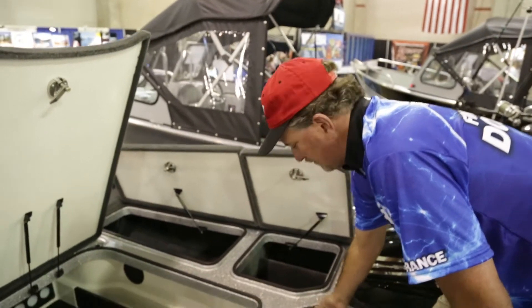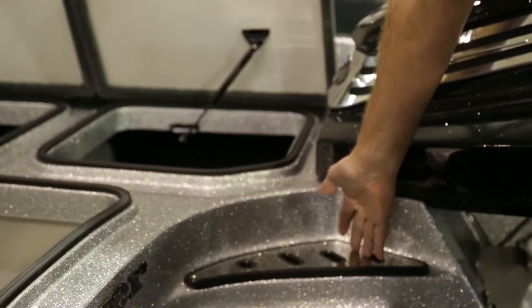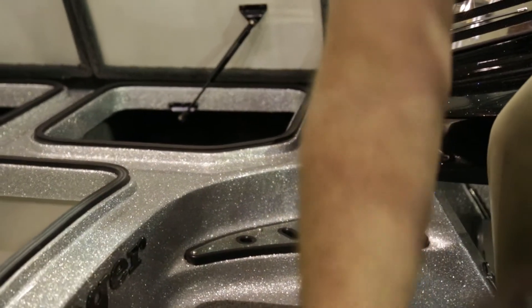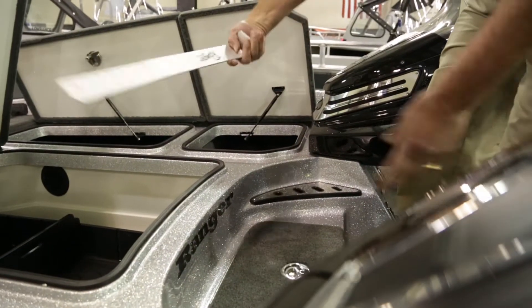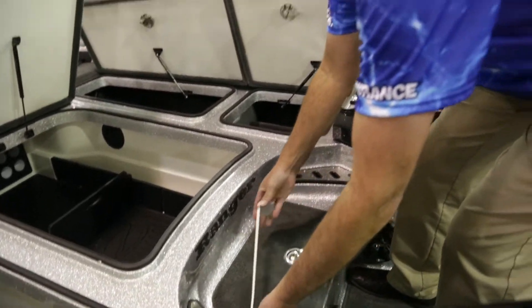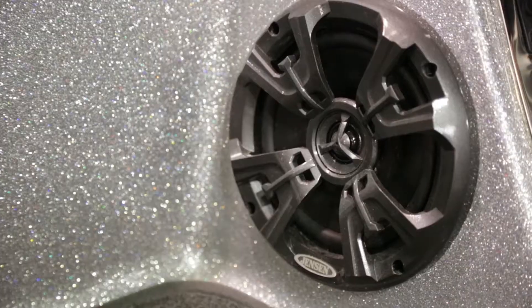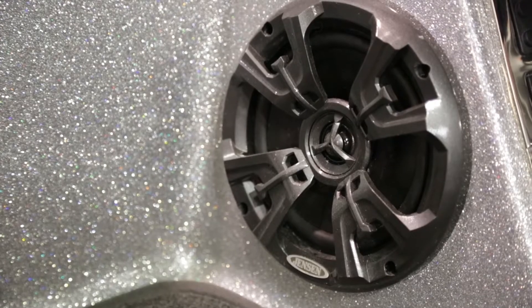I've got another place for my tools — my scissors, my needle nose, my pliers. Hey, you want to measure your fish? Bam, right here, conveniently — don't have to open up any rod lockers or anything to get it. How about surround sound? You like rocking out all day while you fish? Right here, we got the speakers.